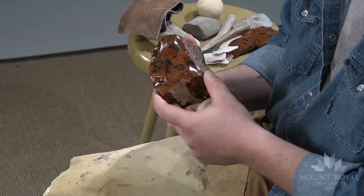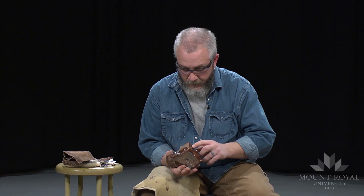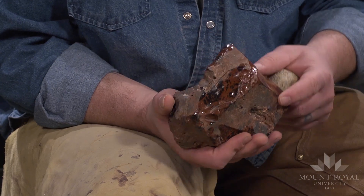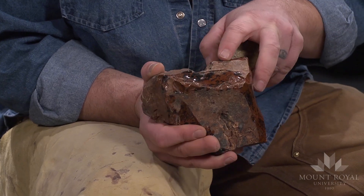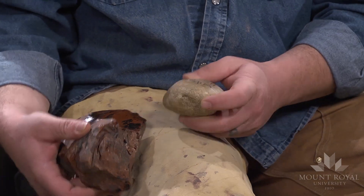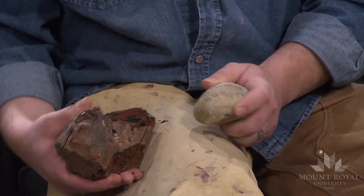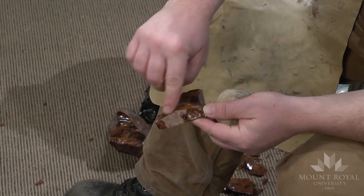I'm trying to look for a face like this here where I can produce a flake off of it — this is going to be the area that I strike from. There's a ridge right through here, and I'm actually using that as a way to guide the type of flake I'm going to produce. With this ridge, I'm more likely to produce a flake that will follow it, whereas out here where there are no ridges, it's more likely to fan out. There we go — perfect. You can see the flake actually followed that ridge.